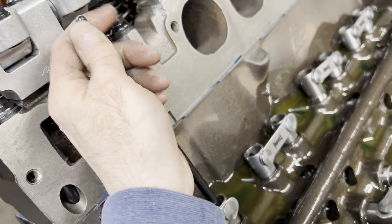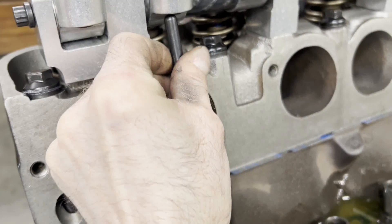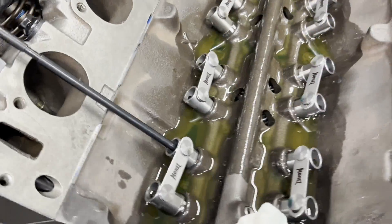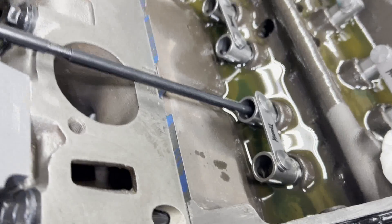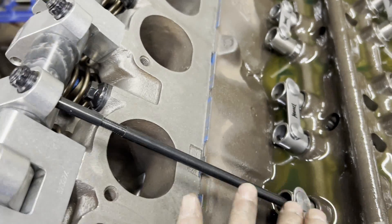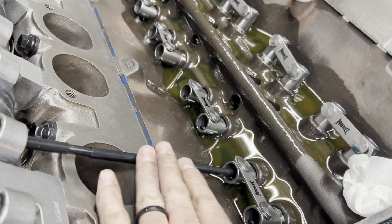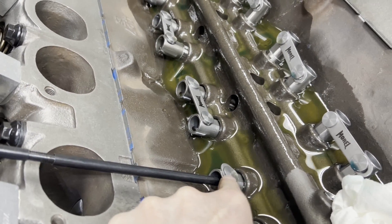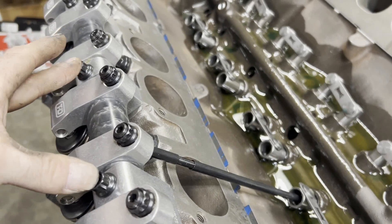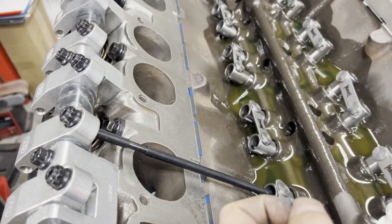We're going to unscrew the push rod length checker until we make contact on each end. You don't have to put any pressure on it — just touch, touch, and that's it. That is the length of push rod that we need. We're going to have to add our lifter preload of 50 to 60 thousandths. We're going to leave the checker as-is, unbolt the rocker arm stand nuts, get it up out of the way, pull the push rod length checker out, and then measure it with a set of calipers.